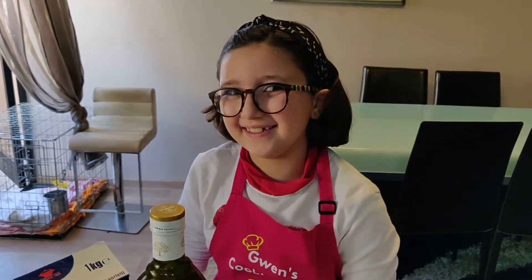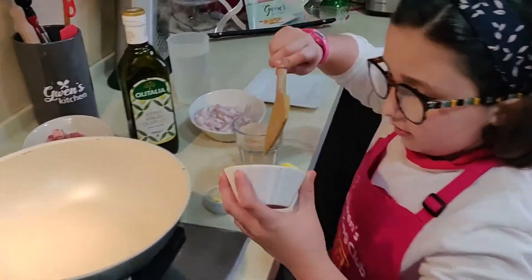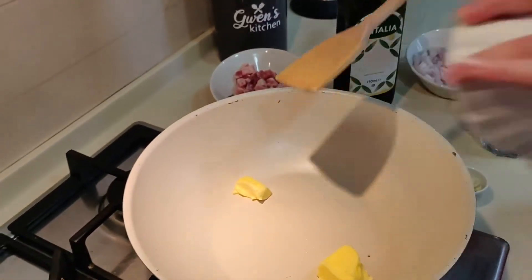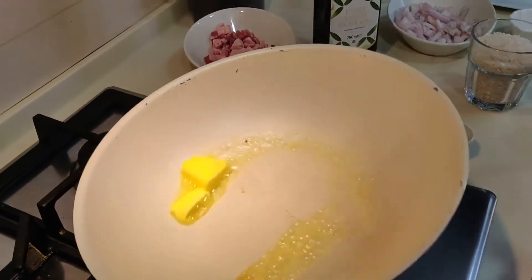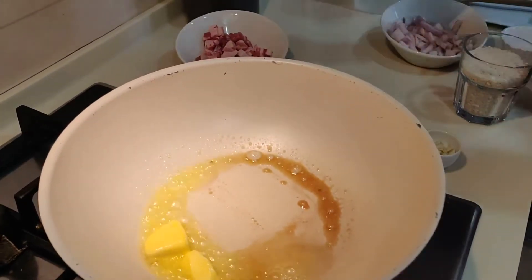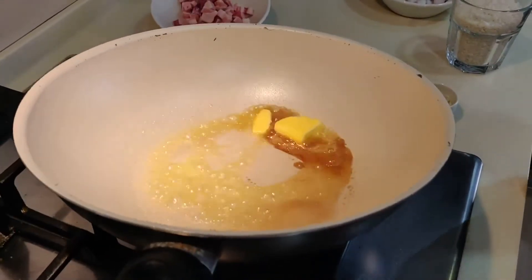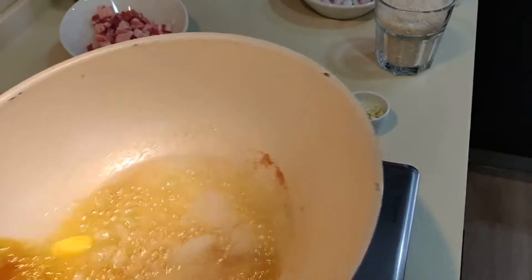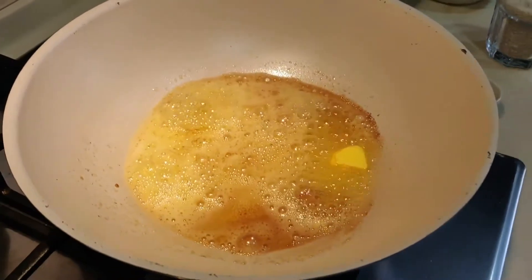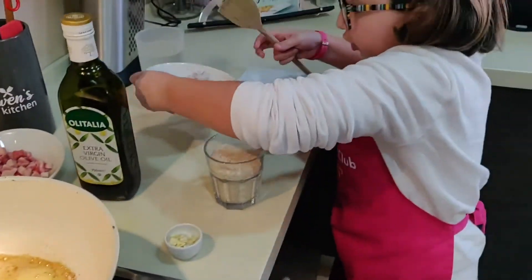In the heated wok, I'm going to start by melting the butter together with some olive oil. Then I'm going to add the onion and the garlic and let them cook for two minutes.